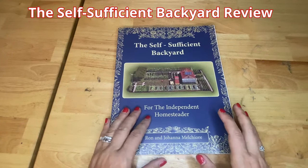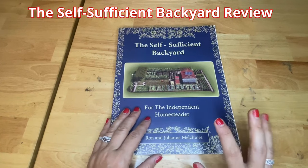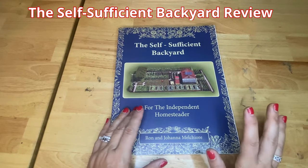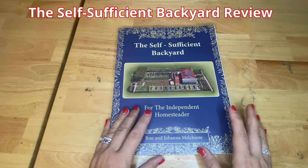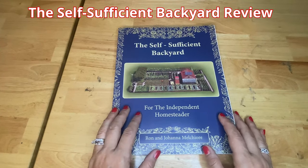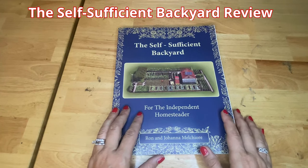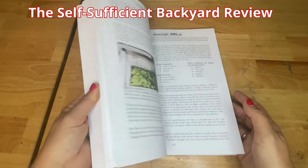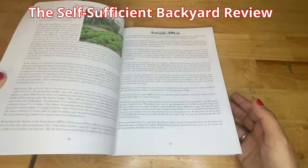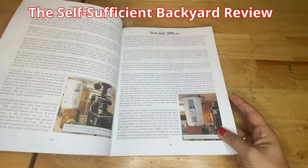Hey guys, today I wanted to give you my quick review on the Self-Sufficient Backyard book. This book is pretty much a comprehensive how-to guide on how to grow in your backyard and how to make your backyard more efficient. There's a lot of information on how to set up raised beds, composting systems, and how to build your run water — just a lot of different things.